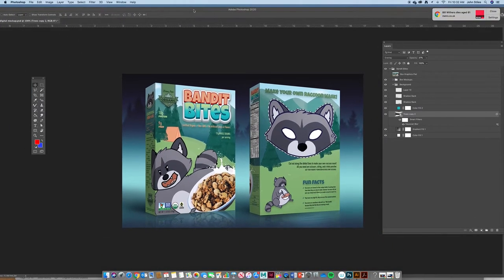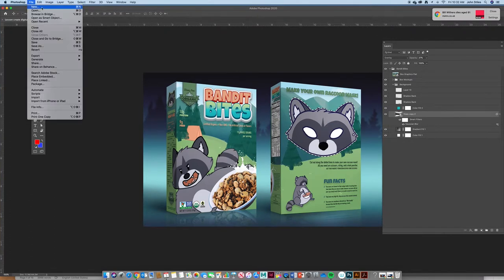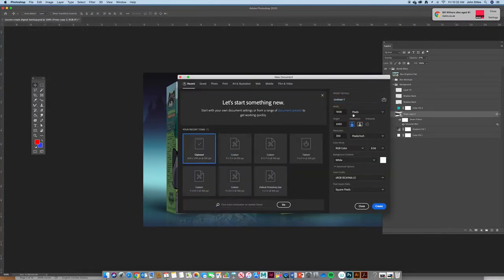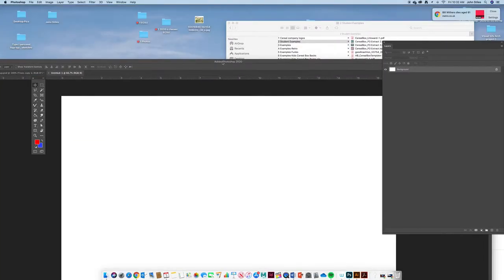The first step is to create a brand new blank document. Go to File > New, change the units to inches, and select Tabloid — so 11 by 17 — with a landscape orientation. Set it to 300 dots per inch, RGB color, and everything else is fine. Hit Create and that's what we have here.